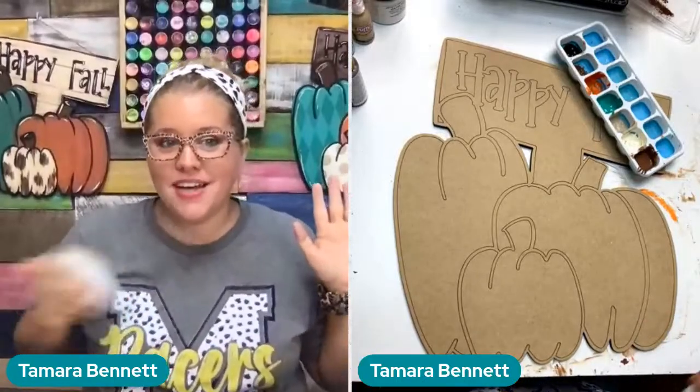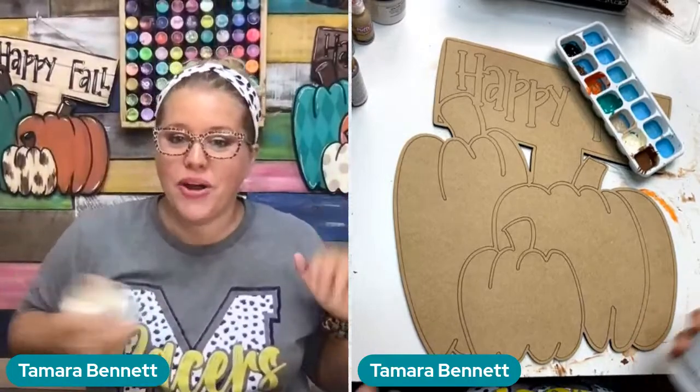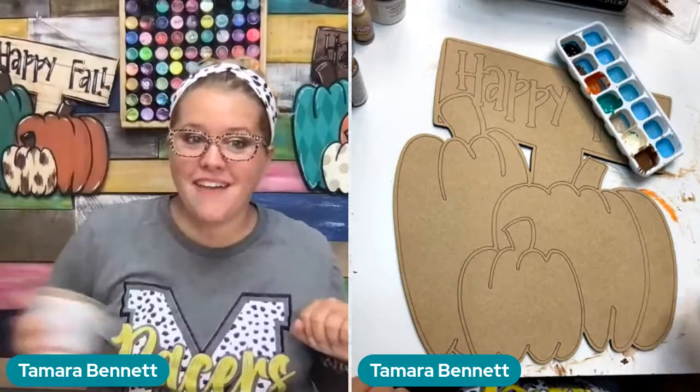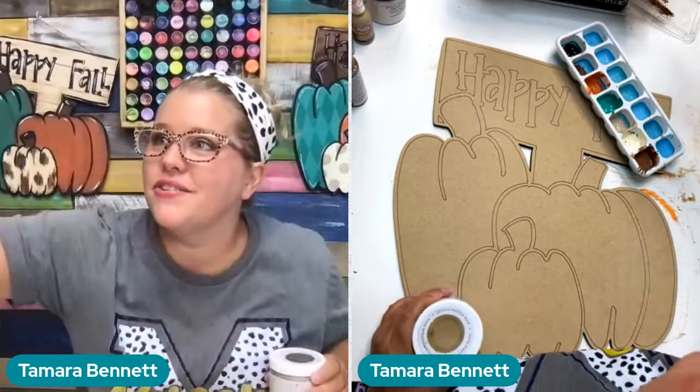How many of you guys are coming to Southern Adornments Live in Destin, Florida at the end of next month? We are going to be doing a foil project there as well, so if you've never foiled before you're going to get to give it a shot. We also have a glass and resin project, so if that's something you've been wanting to try, you're in for a treat at Southern Adornments Live.